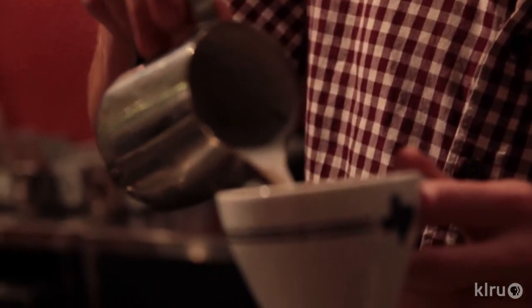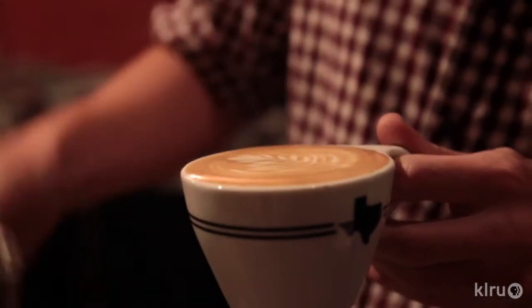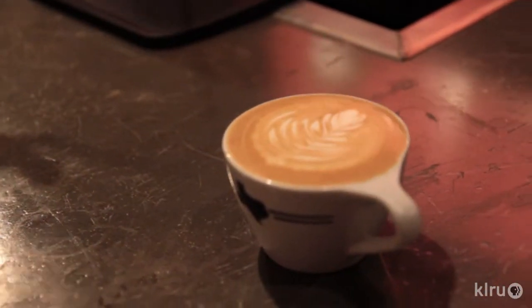And then the third design is called the rosetta. It's a very intricate, complicated design with many leaves and layers that resembles kind of a fern.